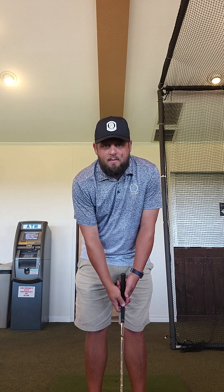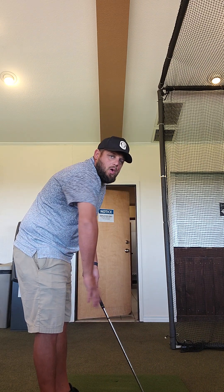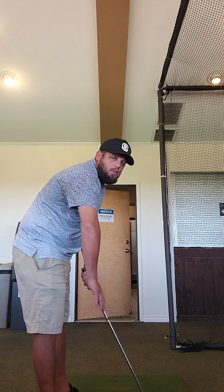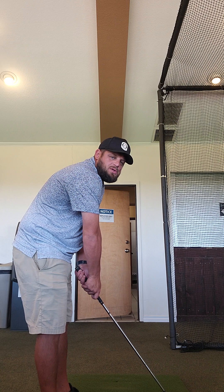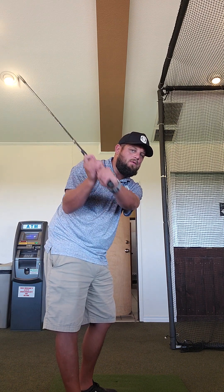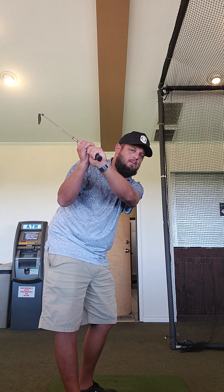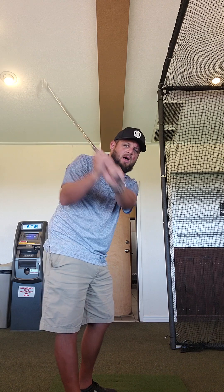Starting out at setup, you have too weak of a grip, and then your trail arm is kind of internally rotated — a little more on top. That way as you come back you start using all of your arm rolling and bending to move the club up around your body, and the clubface ends up very weak or very open. The lead wrist has a lot of cupping.